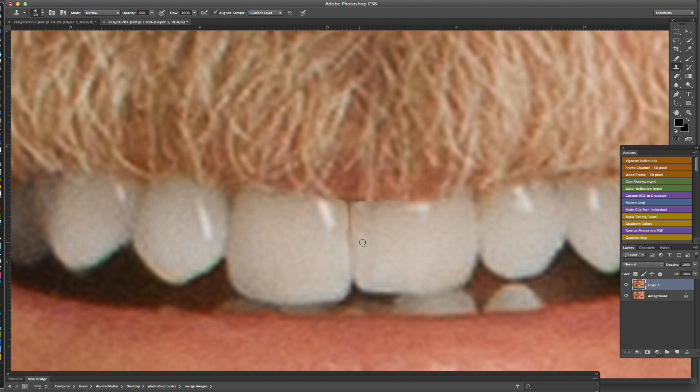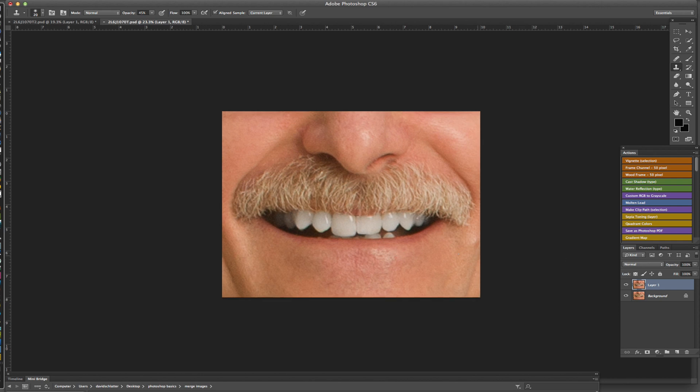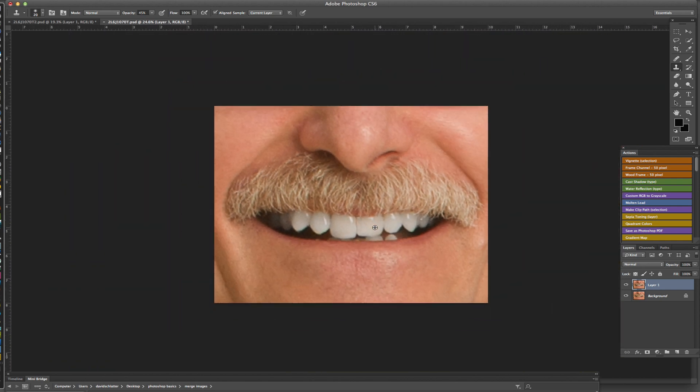Just make it a nicer transition, and there we go. We can spend more time if you want — usually on these we're not doing full mouth shots, so when you put this on the regular size image it really just blends in really nice. So we've got the before and after — a real simple way to go in and clean up someone's teeth in about a minute or two. Hopefully this helps you out; if you have any comments don't hesitate, please subscribe if you like the videos, and see you next time.